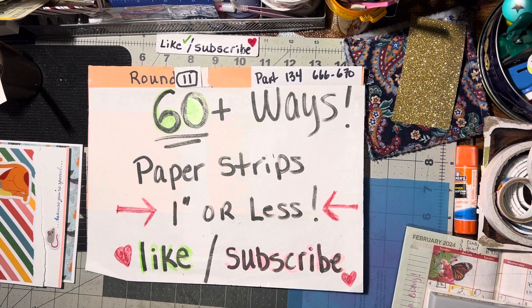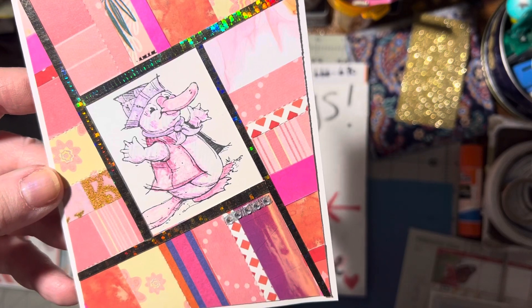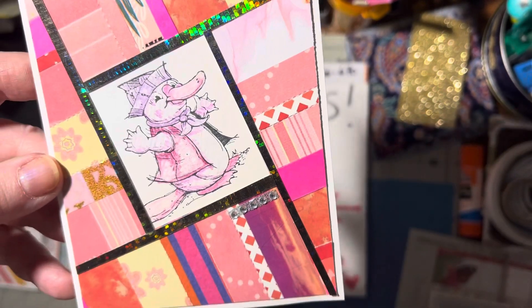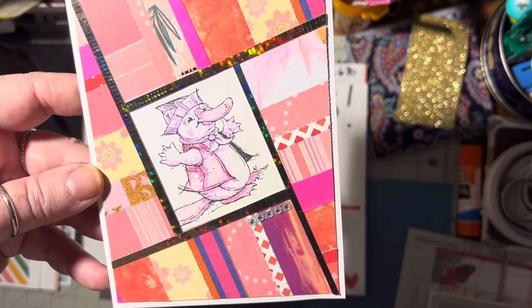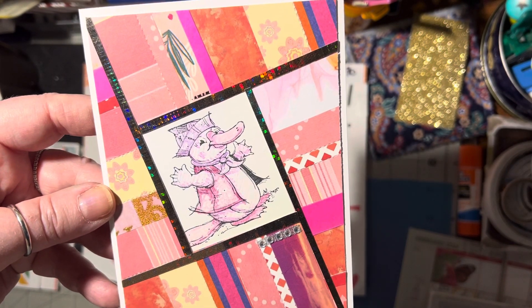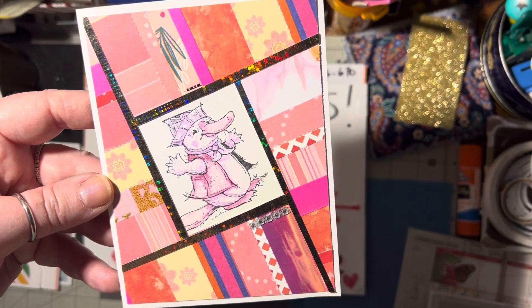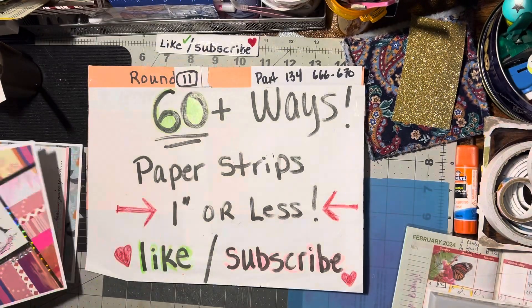Wednesday night's video is a platypus fractured card. I made a background using the binding strips and then cut the background up to make this fractured card. So rather than use regular cardstock or decorative papers, you can use your binding strips to create a background and then cut those pieces into a fractured card. Isn't that neat?